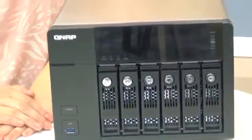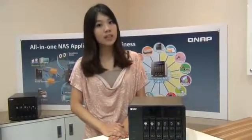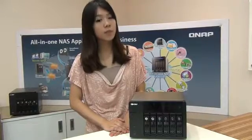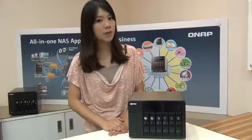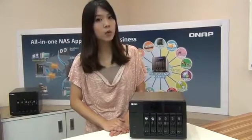This NAS is powered by the Intel Atom 1.8 GHz dual core processor, allowing the series NAS to deliver high performance, reliability, and lower power consumption during intensive data transfer for up to 116 MB per second read and 104 MB per second write. It also features 1 GB DDR3 RAM, and it can be upgraded to 3 GB RAM in an additional RAM slot.